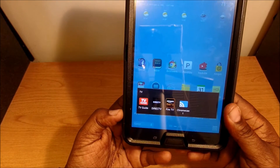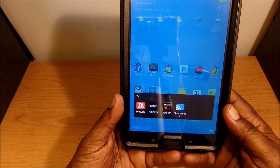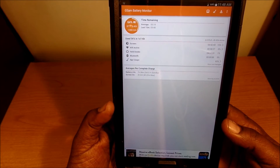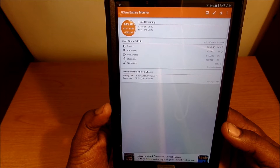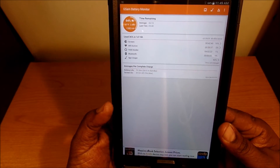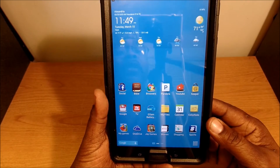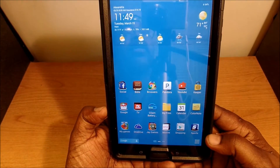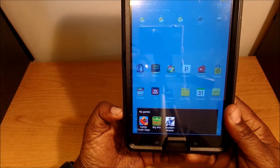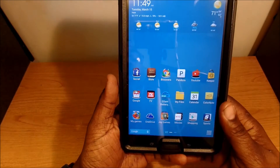I have a TV Guide folder with TV Guide, DirecTV, Amazon, Amazon Fire TV for use with my Fire Stick, and Chromecast for use with my Chromecast. I have a battery monitoring app that gives you a lot of information — how long your screen's been on, your Wi-Fi usage, and how much battery you're getting from your device. Then I have a files app to keep up with my files on the tablet, Calendar, Color Note which is a very good note-taking app, a games folder, and OneDrive for cloud storage.